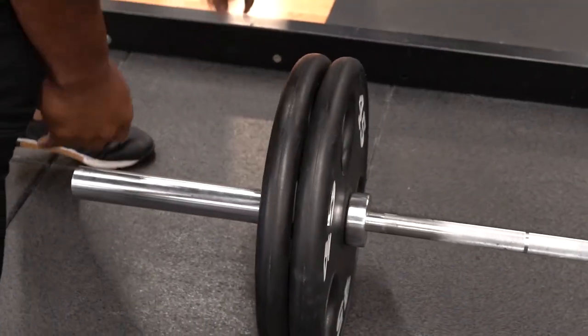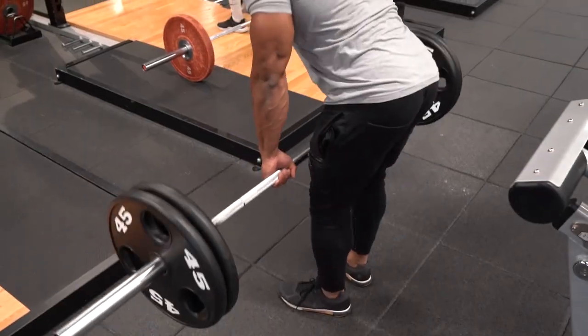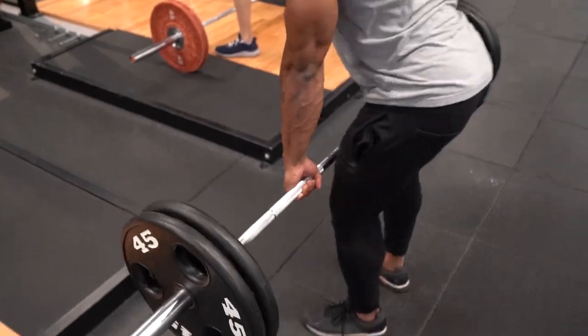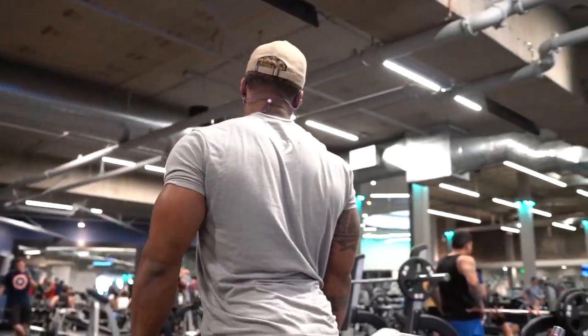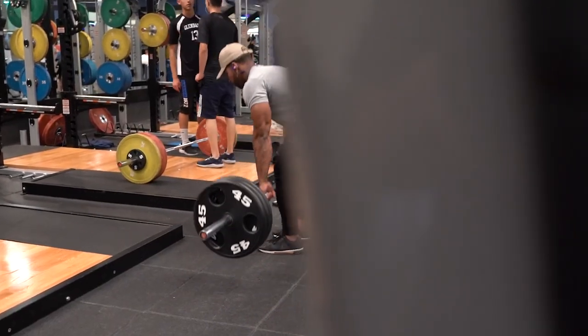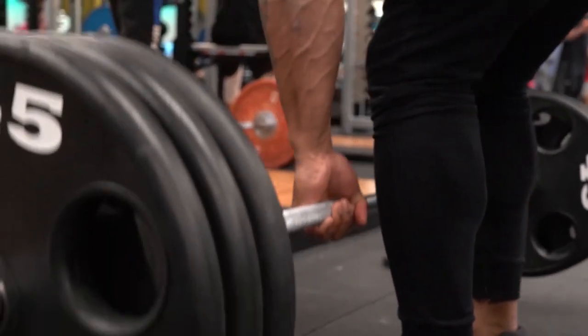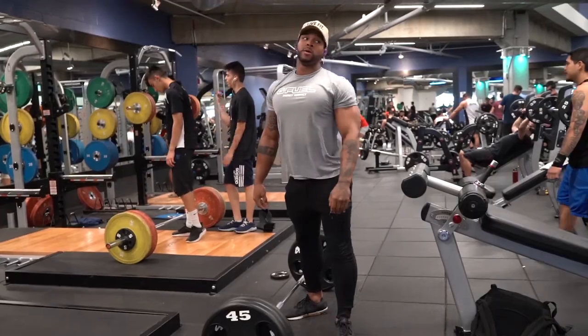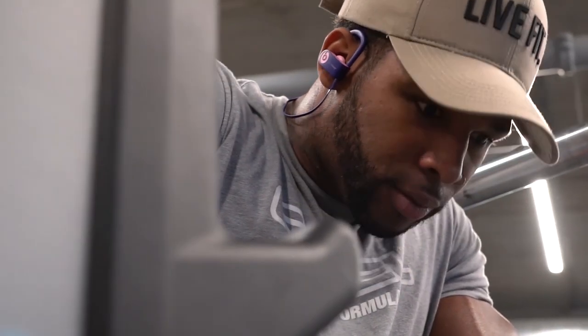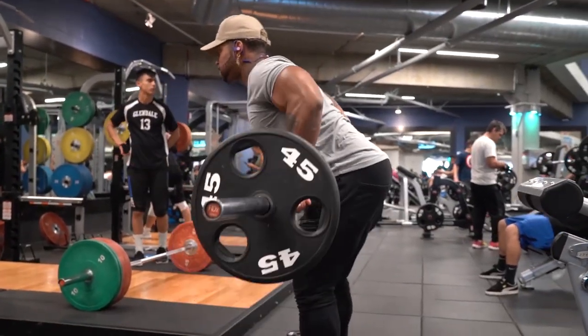I added deadlifts as well. Usually I don't do multiple compound movements in a day, but now I'm back to that. We got deadlifts for only eight reps — I didn't go crazy heavy. I went to 315 max that day, and that's how tired I already was from everything prior. I might have to map out another way to have more sustainable energy when I get to my deadlift so I can pull more weight.